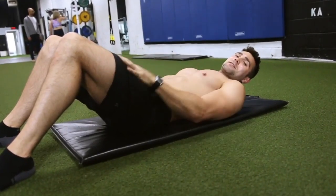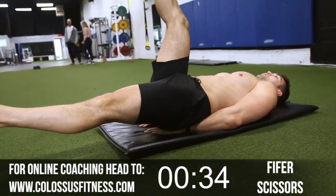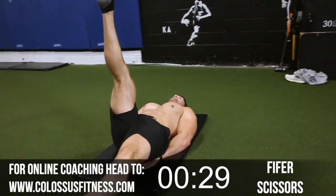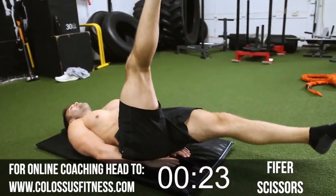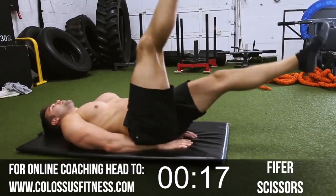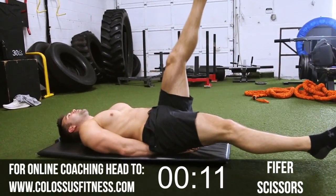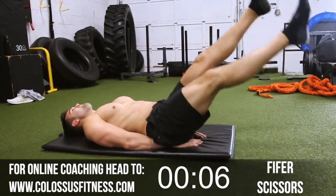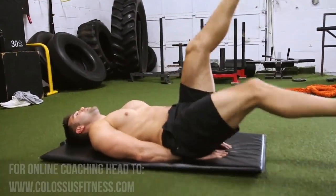Next up we're going to some scissors — get those lower abs fired up again. Hands under your butt, legs straight, one leg up one leg down, switch it out. Keep it going. I know the abs are burning. This is level one — we've got to make it through this and get to the harder ones coming up. Let's go. Halfway, ten more. Eight, seven, six, five, four, three, two. Last one. Boom. Beautiful.